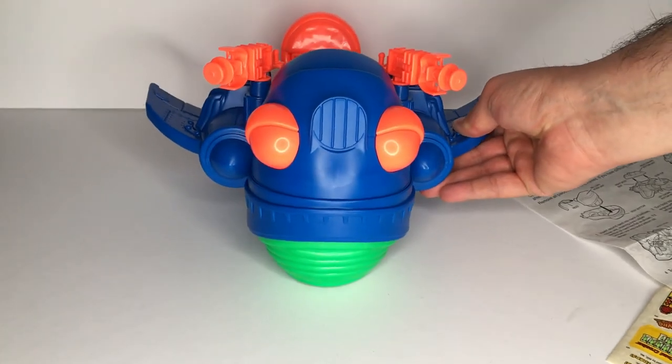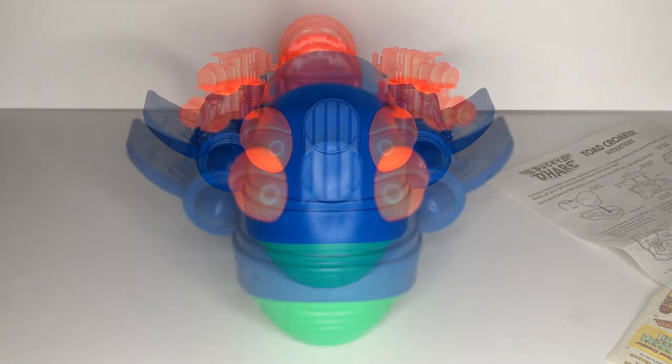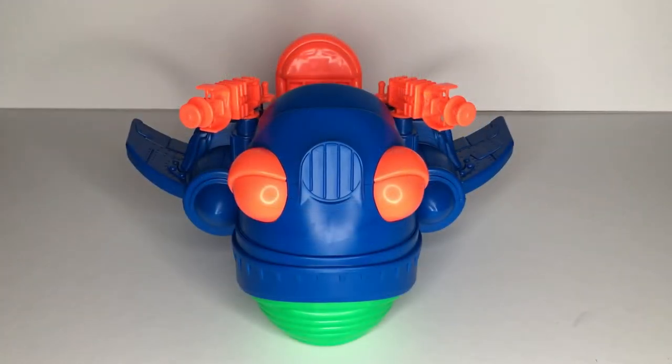And there we go — we have a completely assembled 1991 Toad Croaker fresh out of its original box. Very nice, I must say. It almost feels like visiting the ghost of Christmas past. We'll just take one last look before I add the decals off camera, and I'll be right back.